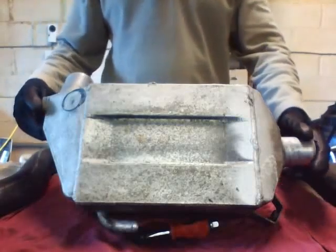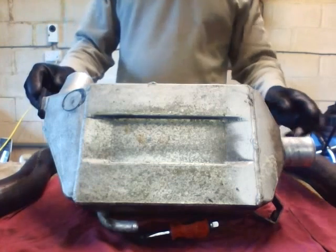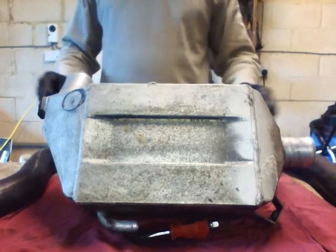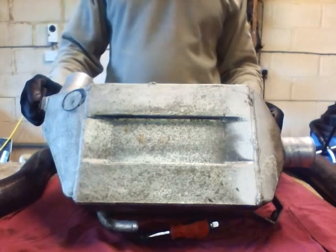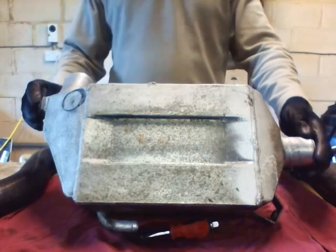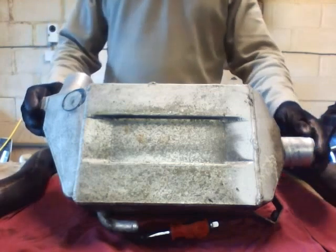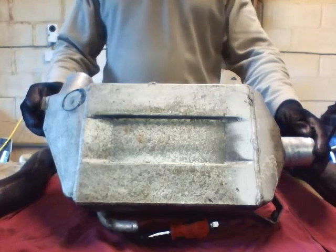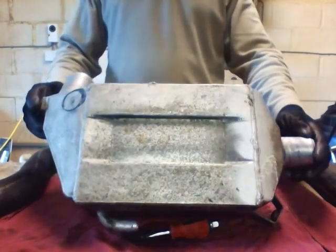Today I'm going to talk about the charge cooler which I've taken out of the VX220 and how to pressure test it. I was losing a lot of boost on my car — I checked all the pipes, the actuator, boost solenoids, and all sorts of things — and then found out that I had a split in my charge cooler at a weld, and that's where all my boost was going.